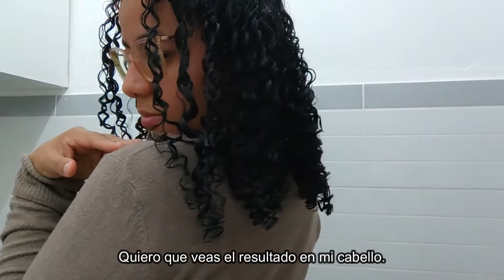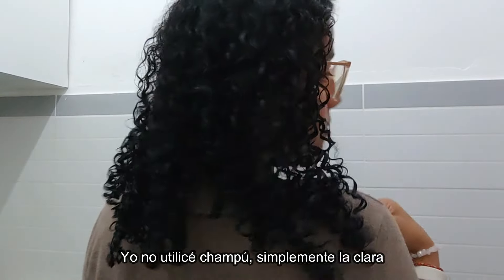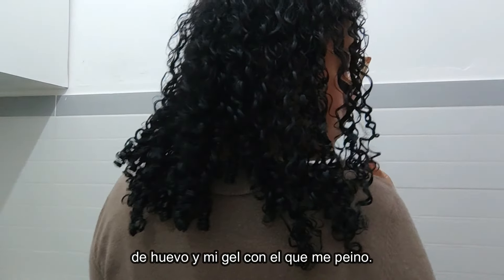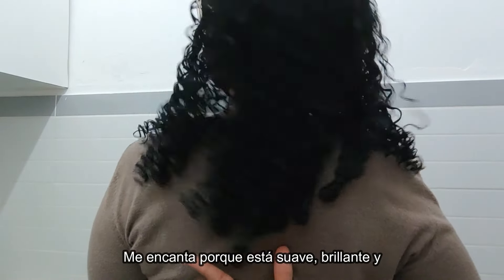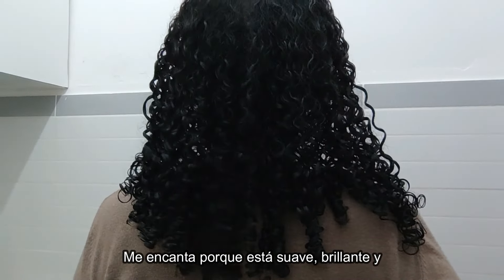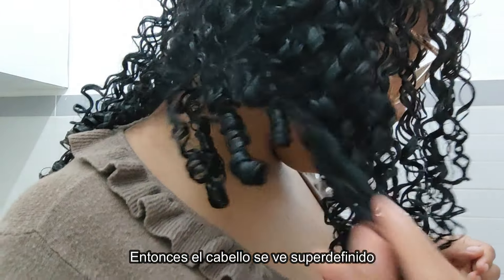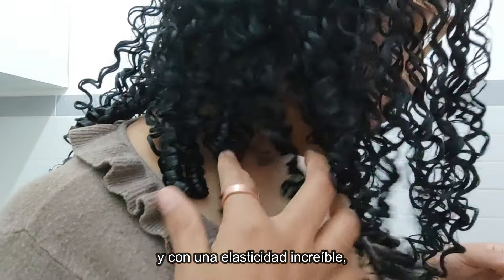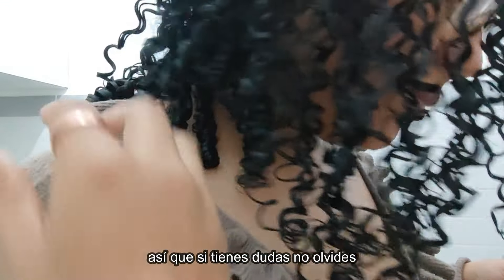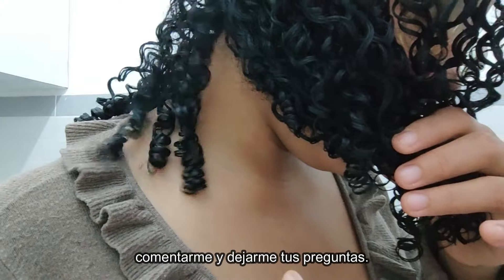Quiero que veas el resultado de mi cabello. Yo no utilicé shampoo, simplemente la clara de huevo y mi gel con el que me peino. El cabello está súper hidratado. Me encanta porque está suave, brillante y es mi primer día de lavado. El cabello se ve súper definido y con una elasticidad increíble. Así que si tienes dudas, no olvides comentarme y dejarme tus preguntas.